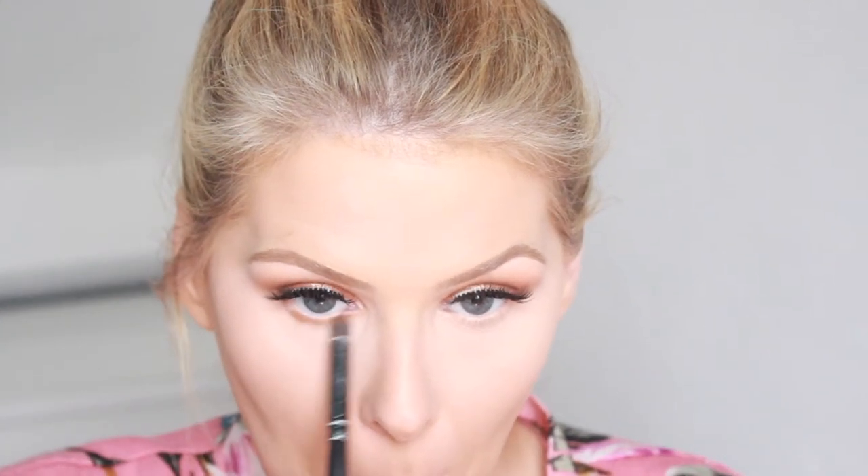I'm then going to take that first shade that we used from the Jaclyn Hill palette and run that underneath my lower lash line just to give it a bit of a smoky effect. I hope the camera is doing these eyeshadows justice because they are such a pretty colour. I usually wear quite warm eyeshadow anyway but this is really warm — almost orangey — and it just looks so pretty.